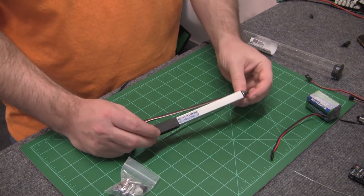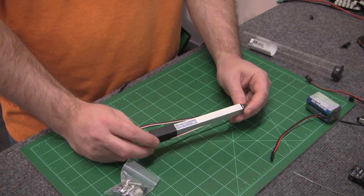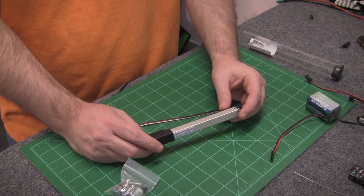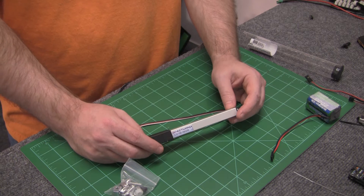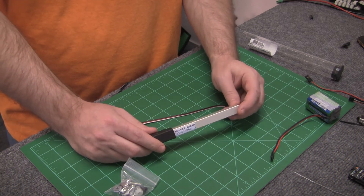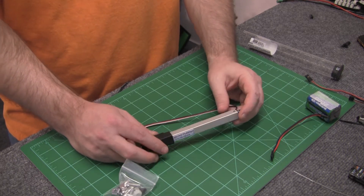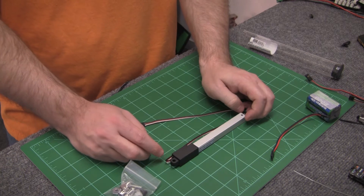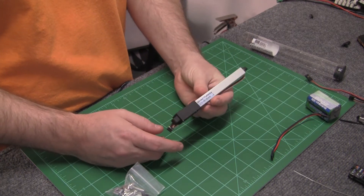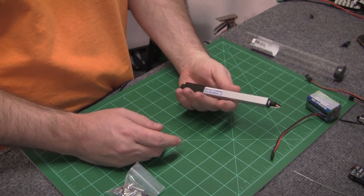The same thing — typical applications you see on these are sliding canopies, opening canopies like on your jets, speed brakes. You can use some of the smaller ones, like the 30 millimeter length, for your gear doors or something like that. And this big guy, which is the 100 millimeter, weighs 57 grams, which is really light.